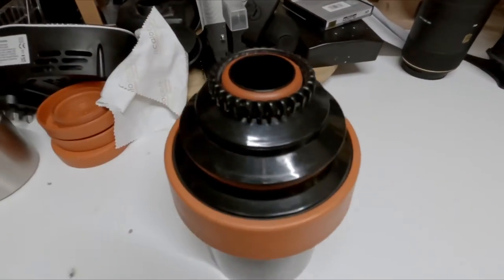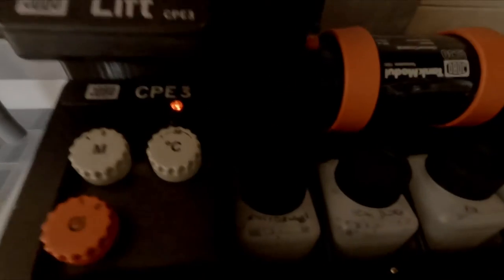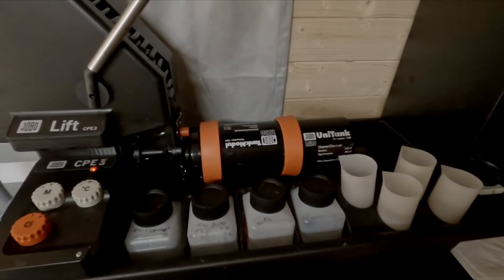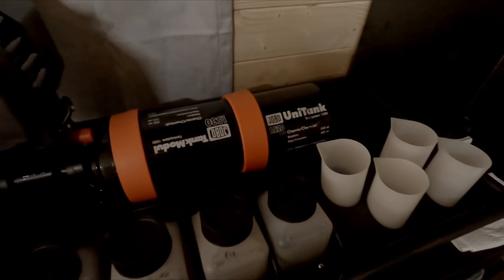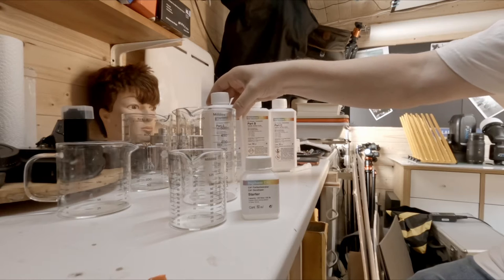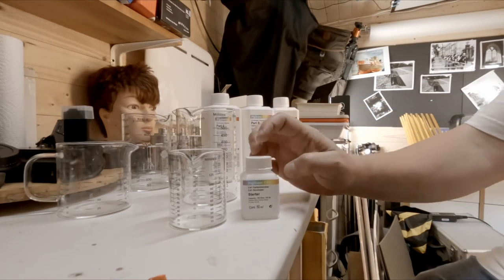That one's loaded and the other one is ready to go, but until we get some chemicals into the tanks we won't be able to proceed. So I'm now going to set up and show you my mixing of the Rowley Digibase C41. The water is warming up — it's going to take a little while yet. Now we're going to mix up the Digibase C41 from Rowley. It's got A, B, and C — and this is the starter, I don't need that for a minute.